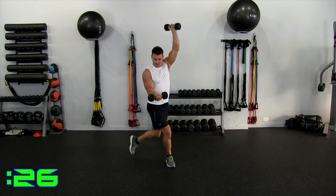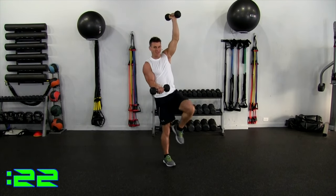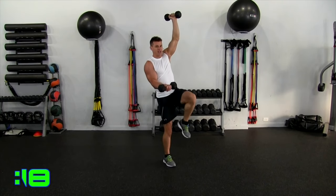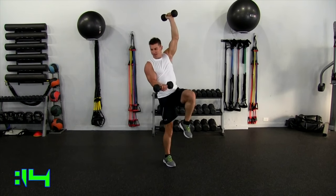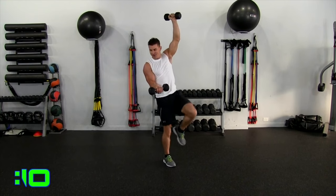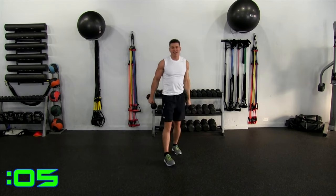Right there. 20 seconds — and up, balance, down, good control. My knee is not touching — it's just getting close to the ground. And up. Eight seconds. And up. Three, two, one, and relax.